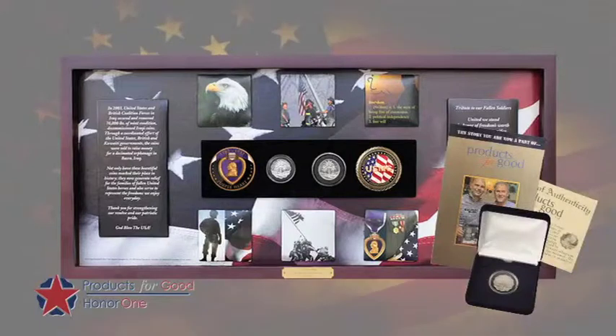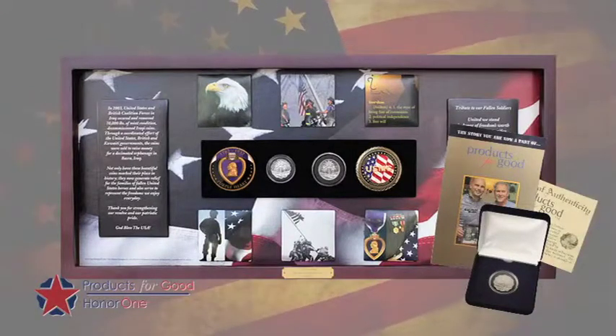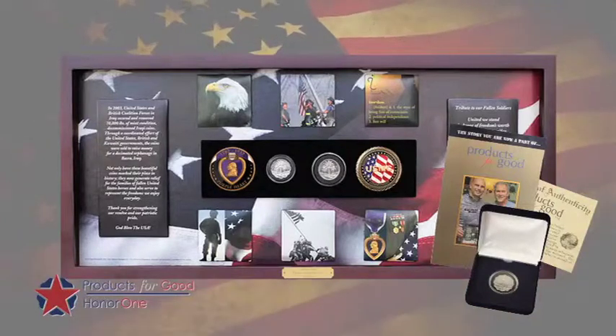All of these come with a copy of the Products for Good story that gives the history of the Iraqi coin, as well as a certificate of authenticity that shows it's a legitimate piece from the original collection.